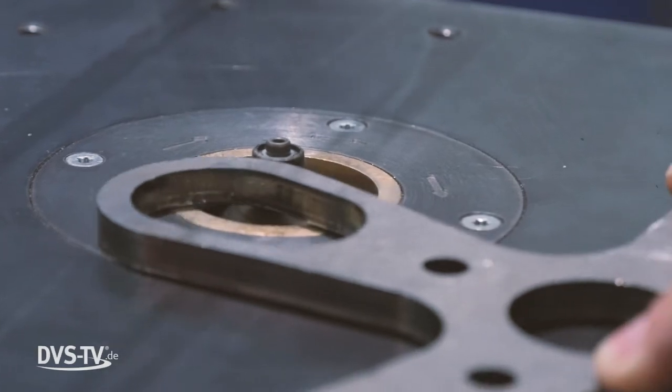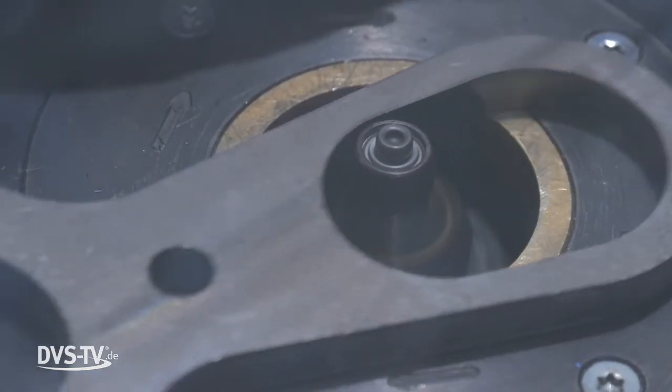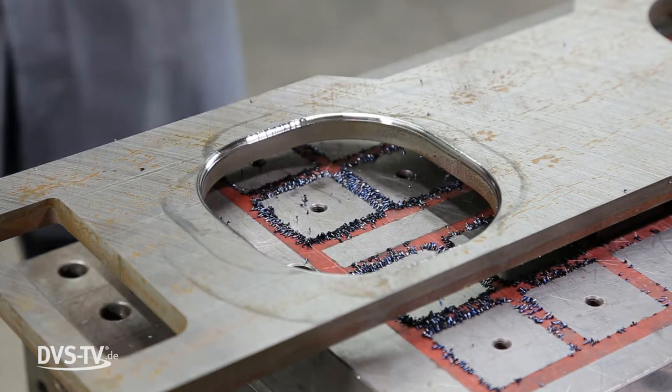To round off edges in compliance with DIN 1090, the application of 2–4mm radii for paint preparation and 1–3mm radii for the reduction of stress peaks is ideal.